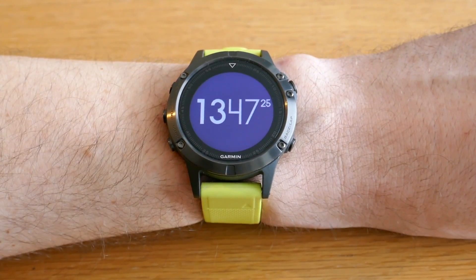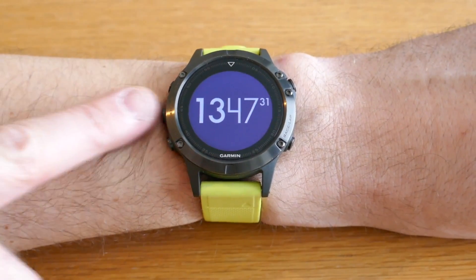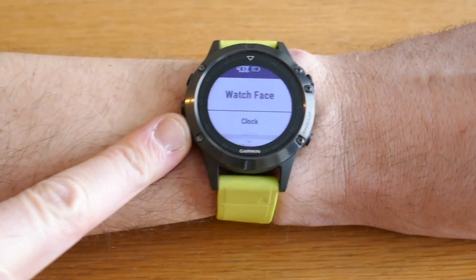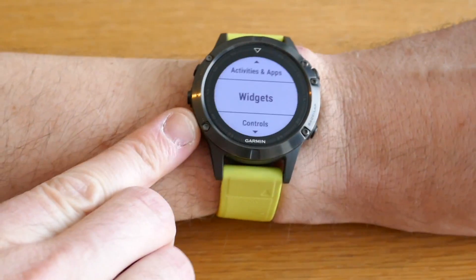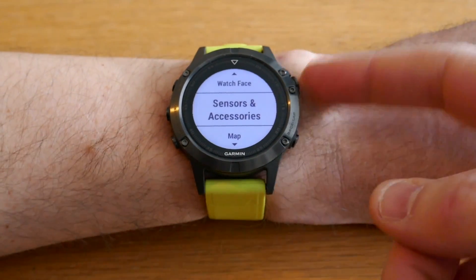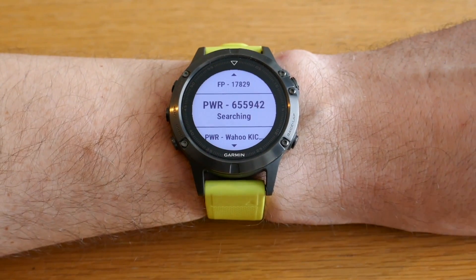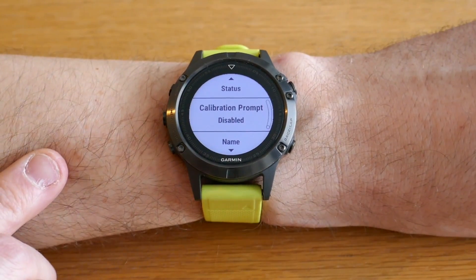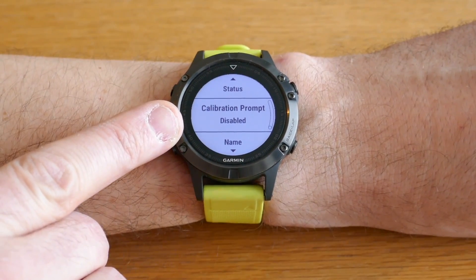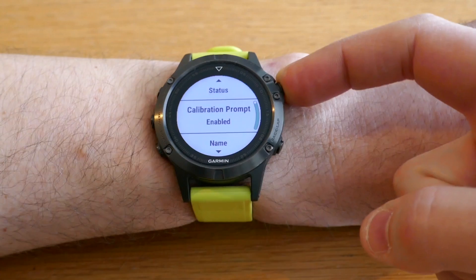Finally, they've added the setting to display a calibration prompt when using a power meter. To check that out, go to Settings, then go to Sensors and Accessories, and select your power meter. Inside that menu you will see a separate option for calibration prompt — currently disabled. To enable it, press the top right button.